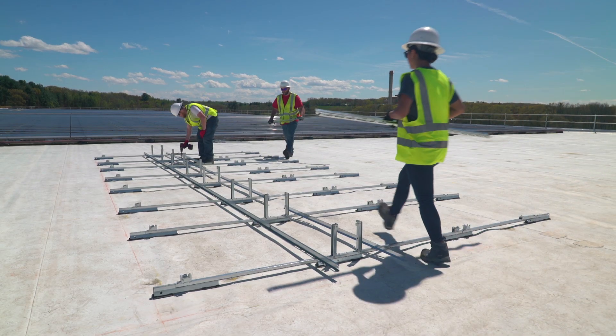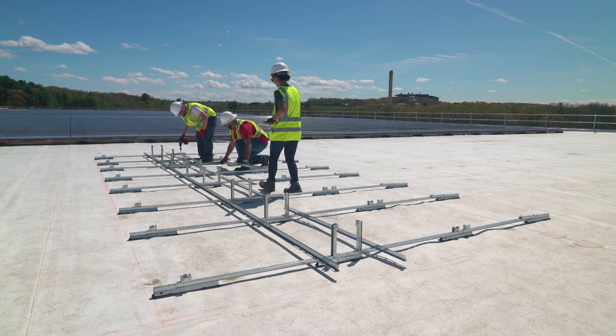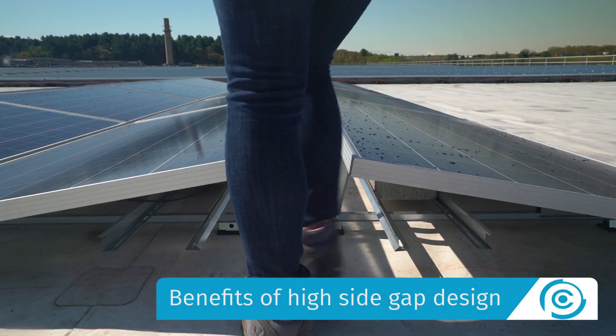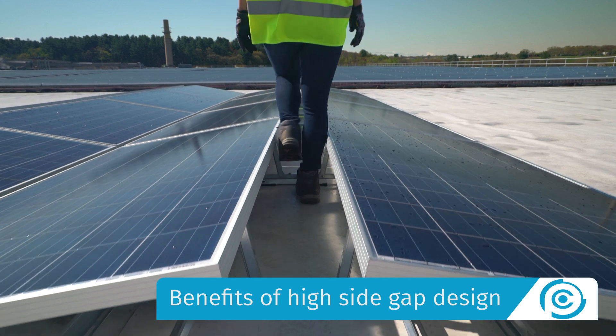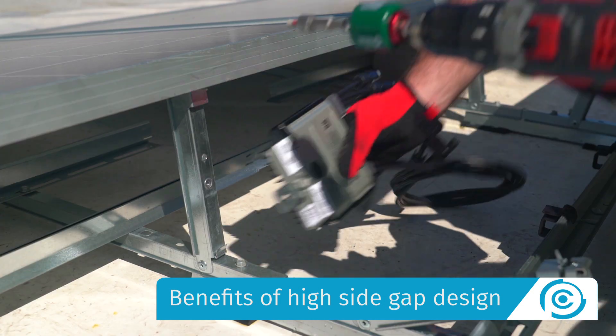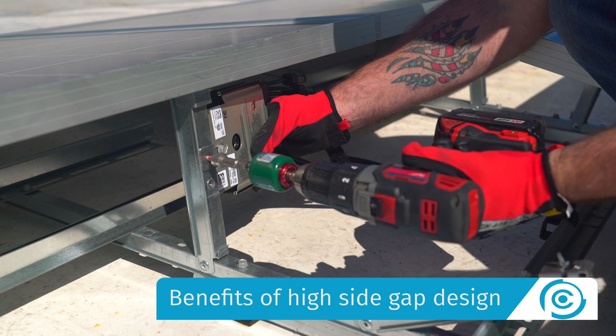All of these features simplify the coordination of installers, roofers, and electricians on every project. ClawFR Dual Tilt's high-side gap design makes for easy module-to-module connections, optimizer mounting, and wire management.